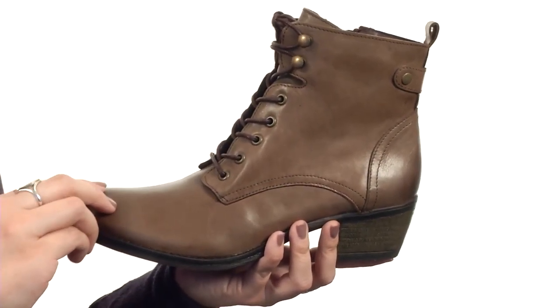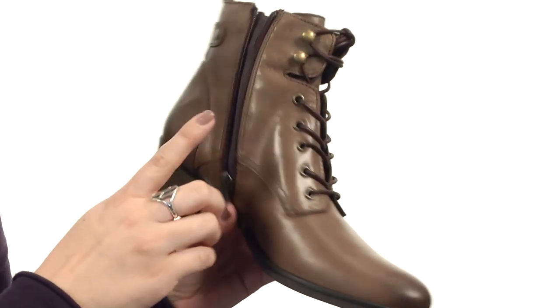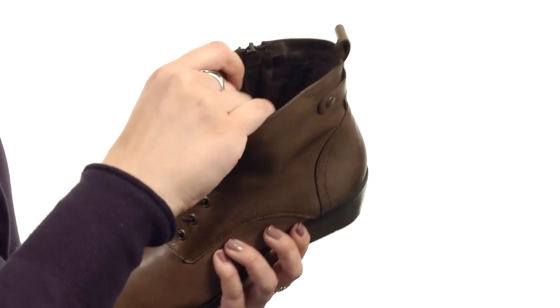This boot is made with a really soft polished leather. It's got a back pole tab, full lace-up closure, and a medial side zipper for easy on and off. The lining is plush and made of textile.